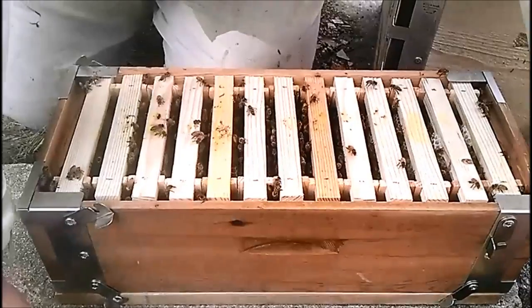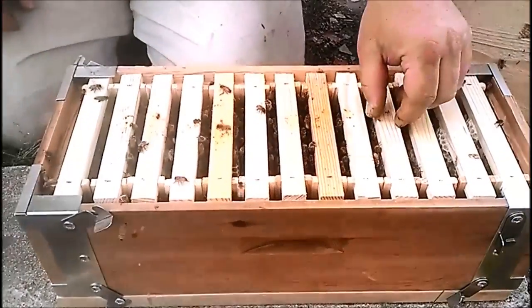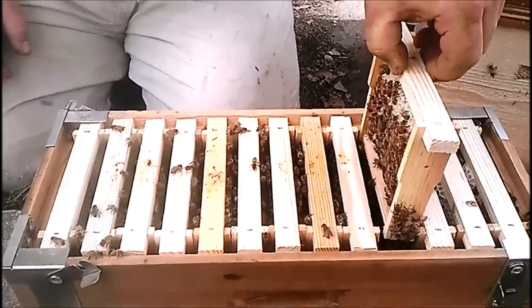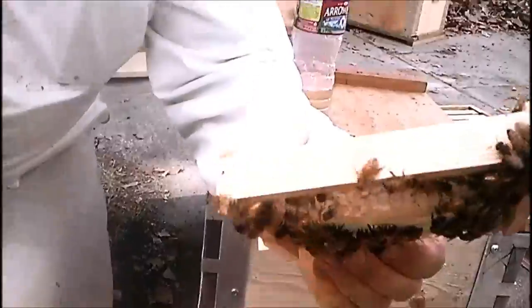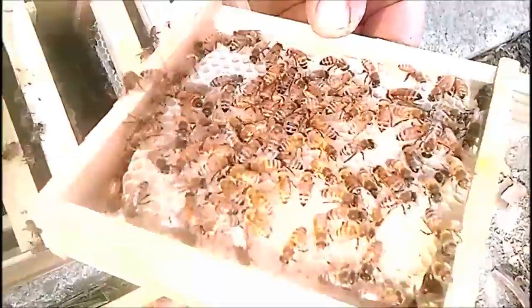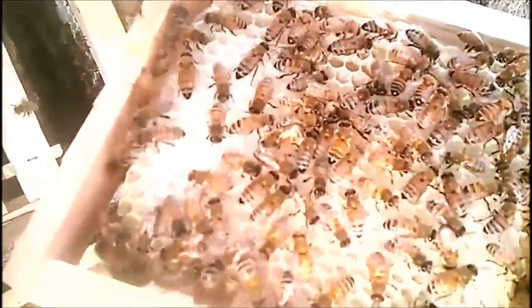This one has been in there for one week — brand new drawn comb. That one's got nectar and eggs from wall to wall, with a little bit of nectar up here in the top part.